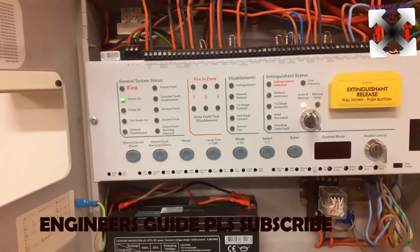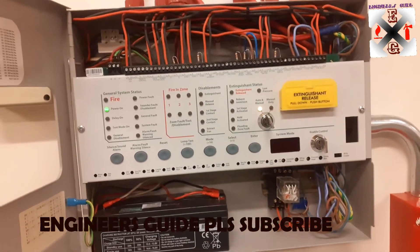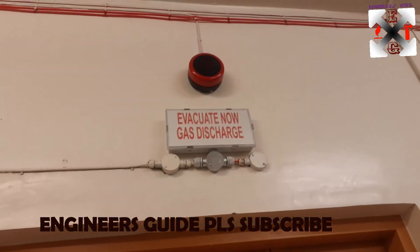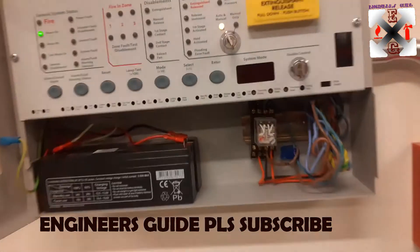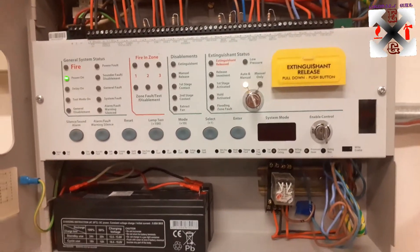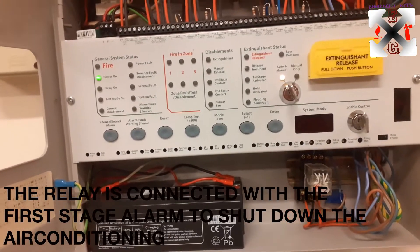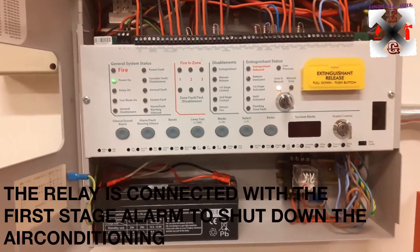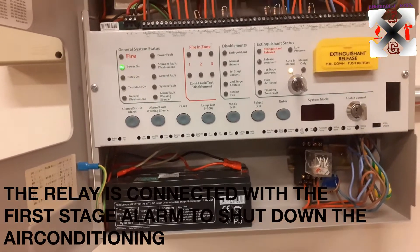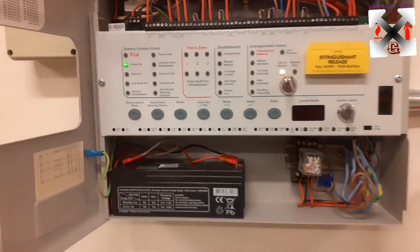We'll keep it in automatic mode. This is our quarterly maintenance that we're doing. These are the cabling — we have a bell, the evacuation signage, and this is the abort switch. Here we incorporated one relay that we're going to use to shut down the AC systems, so whenever there is an alarm, it's going to shut the ACs down.